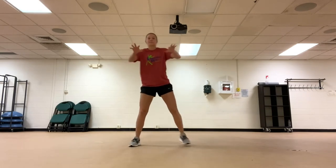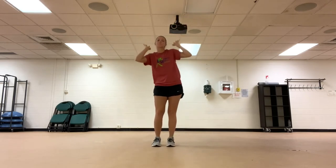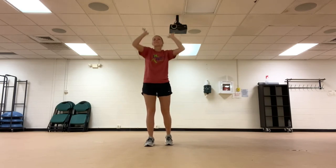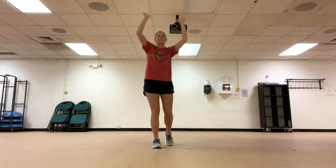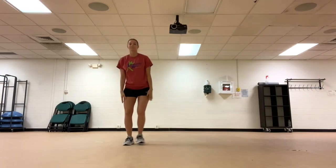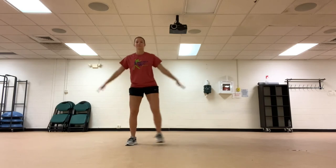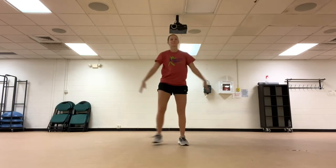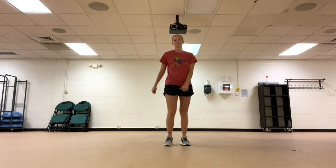Raise the roof. Big sidestep. And march in place.